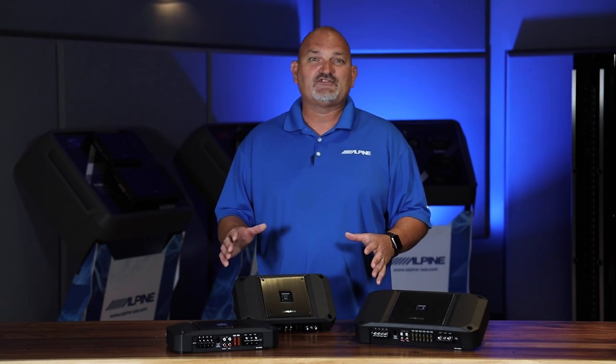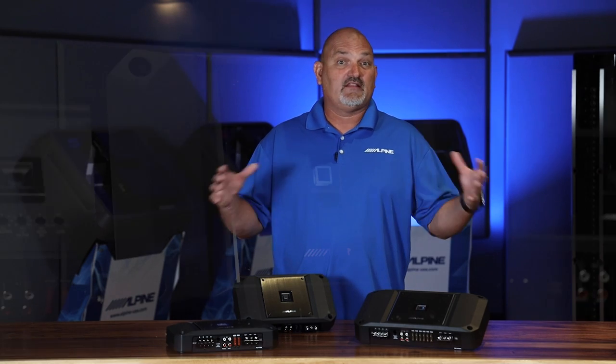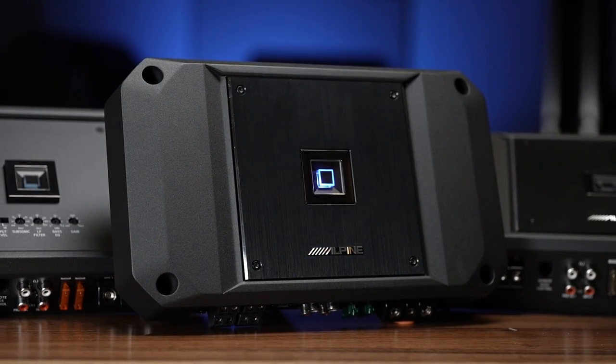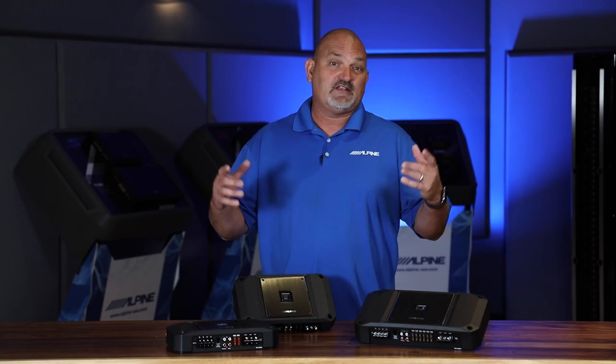Hi everyone, I'm Eric Brooks with Alpine Electronics, and today I want to take you on an inside look at our new R Series lineup of amplifiers. Alpine has a great heritage of amplifiers, so I want to tell you what's special about this new generation of R Series. Let's check it out.